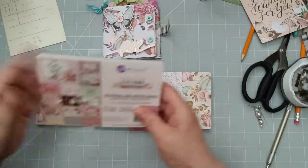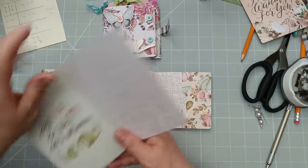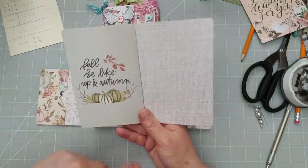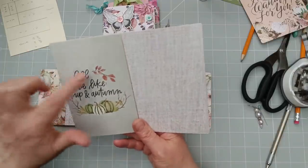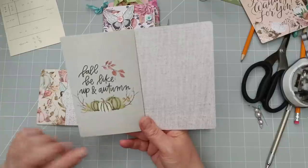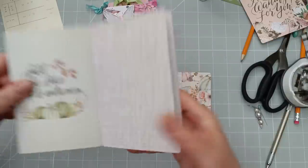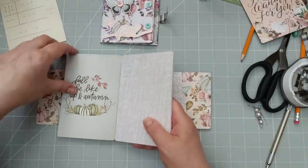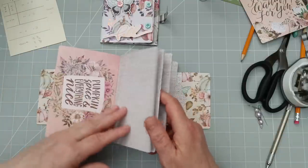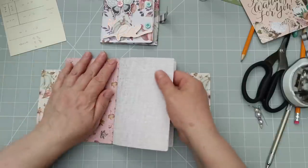I've got this pack of journal cards that measure six inches by four inches. I love this one — 'Fall be like' and 'Autumn.' I find that funny: we don't have fall in the UK, we just have autumn. And I know in the US you have fall. I'm not sure what other countries call it. I used that one in the last one but I want to use it again. This time I might fold this over and make it a double tag. If I show you the first one, I just cut it in half and I've got two tags.